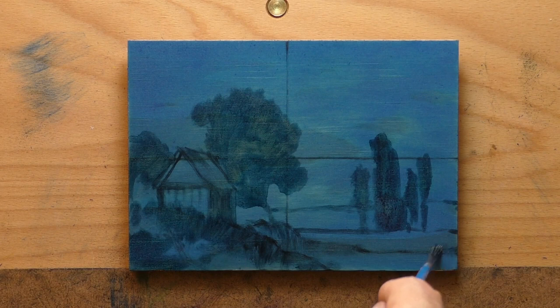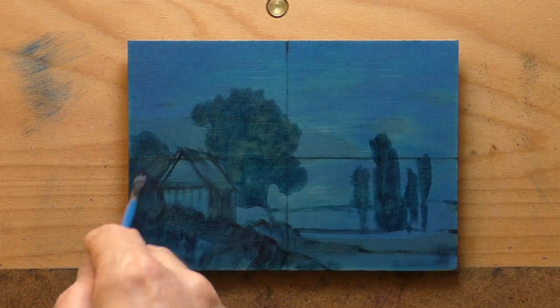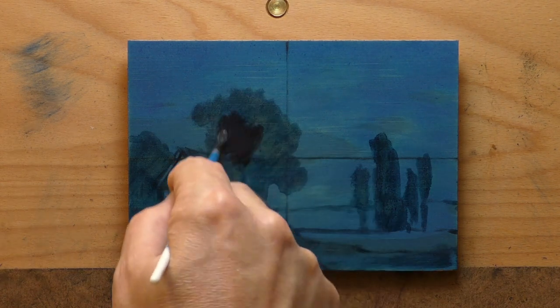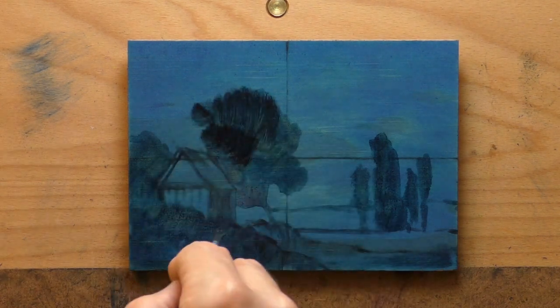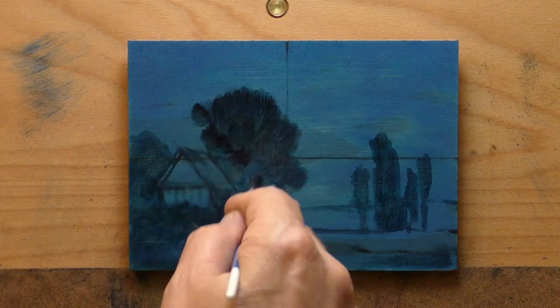I took this — by the way, that house in the painting there, it's going to disappear. It didn't work out. It was just too fiddly and not what I'm after in this study, but I might do the scene again and do that house justice.